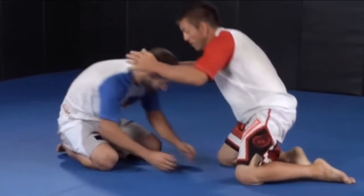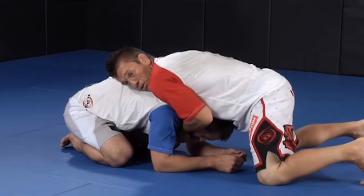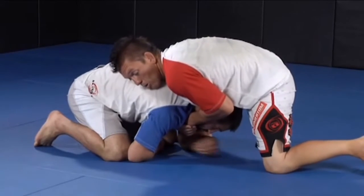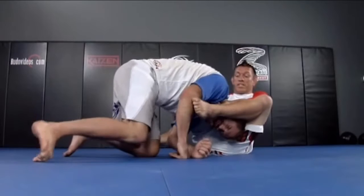Now I'm going to cover the 10-finger guillotine from the Peruvian necktie position. I'm sprawled out on the guy and I start to set it up. A lot of times he still keeps trying to drive and my hips aren't down hard enough. I'm going to step one leg over, step it up towards his armpit and his knee. The other leg is going to step up over his head and I'm going to sit just like this.